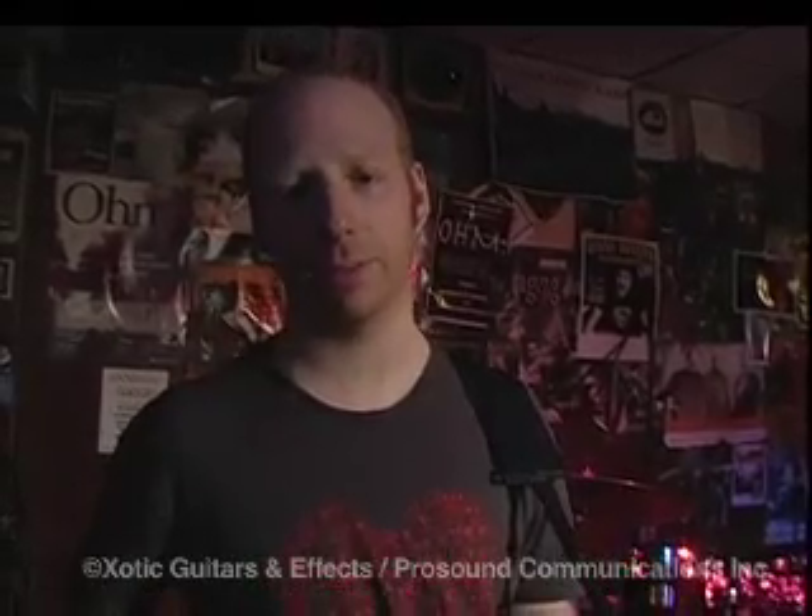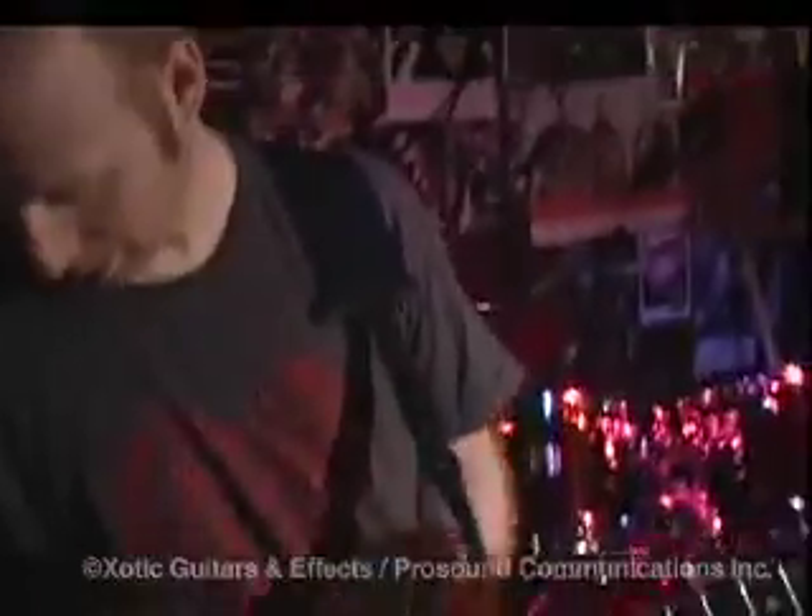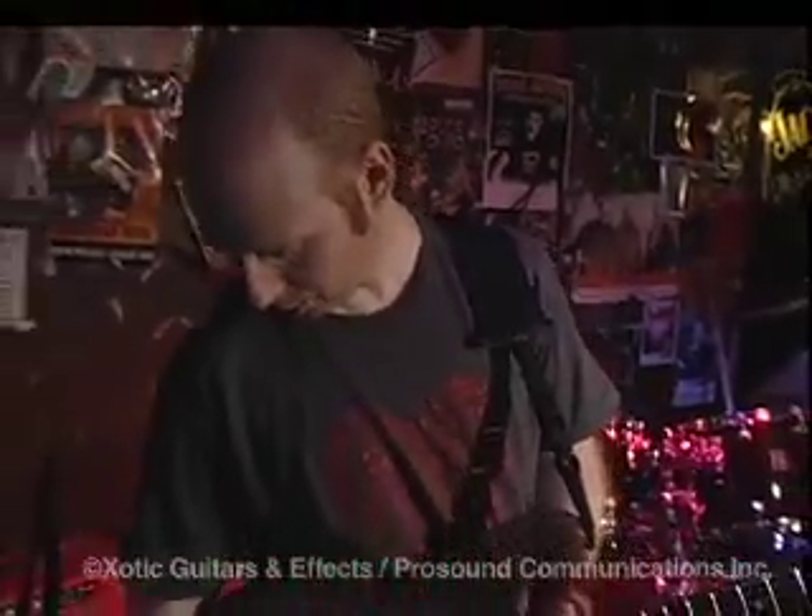Hi, my name is Oz Noy. I came from New York to play here in LA at the Baked Potato for a couple nights, and I want to show you some of my rig and talk about their exotic pedals.